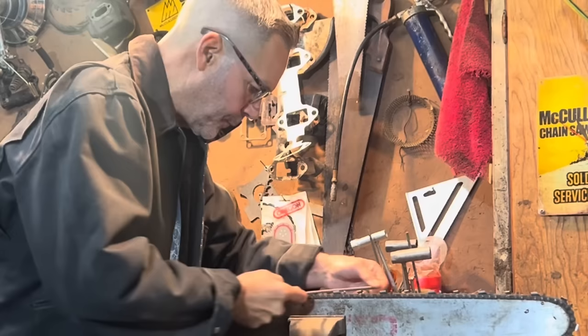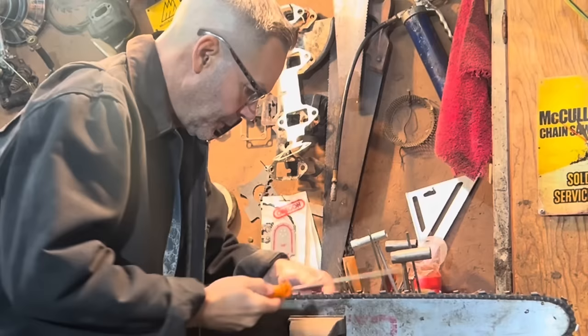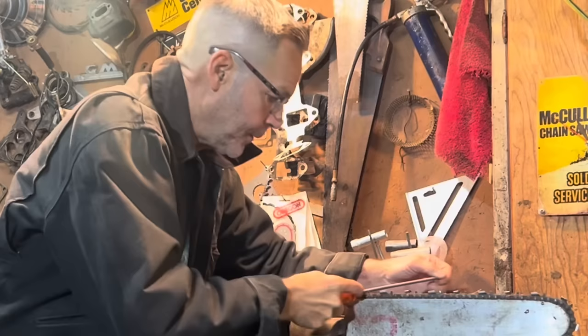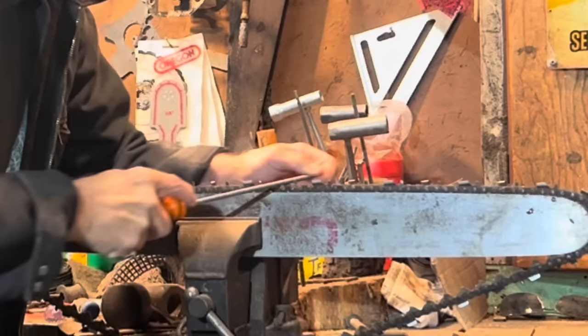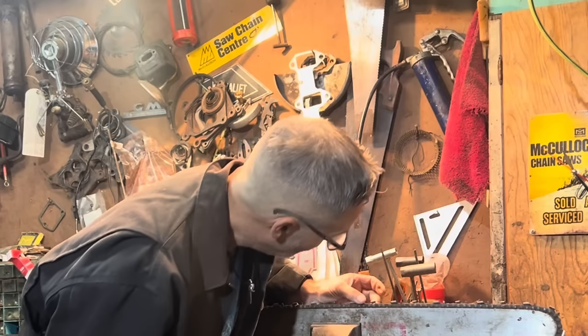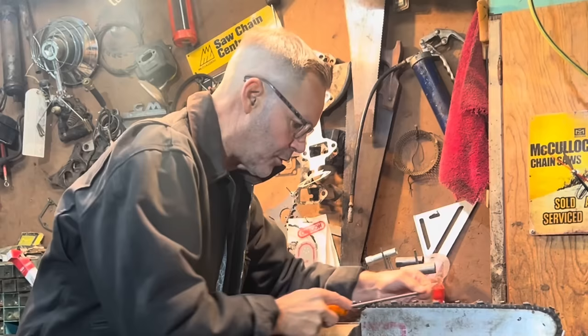I went overboard because I needed to get this rock gone. This is some weird chain. So he was filing like this and there's nothing wrong with that. So I'm following his path - this is the path he was on. See the angle of my file? It's kind of like this. There's nothing wrong with that. I'm already clipping the bottom - it puts a different angle on the file.